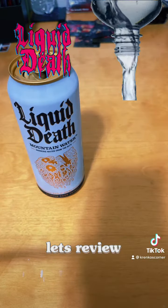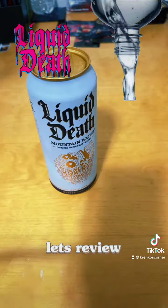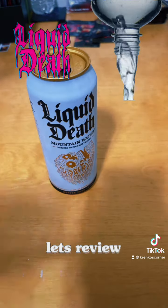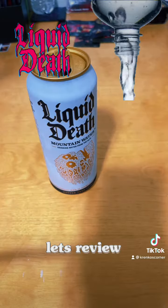It's good. Of course, my mind is immediately thinking soda, soda, soda, because I cracked it open in a can. So my brain is thinking, where's that sugar? But it's water.